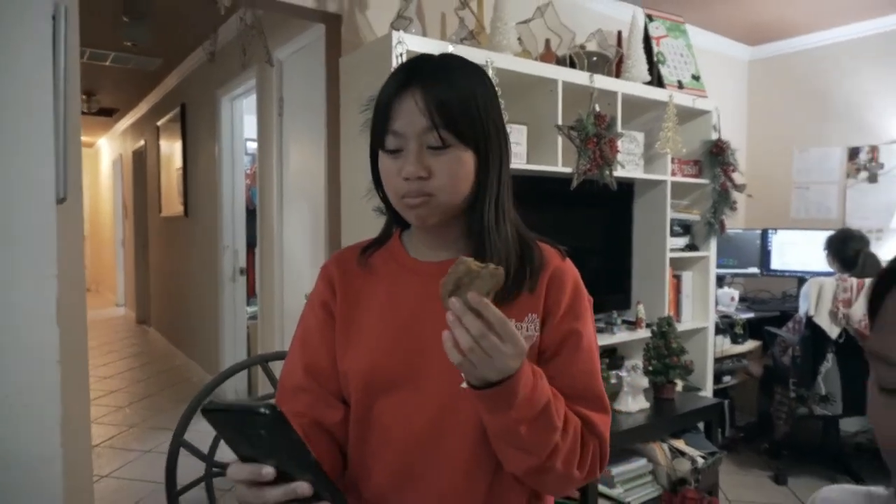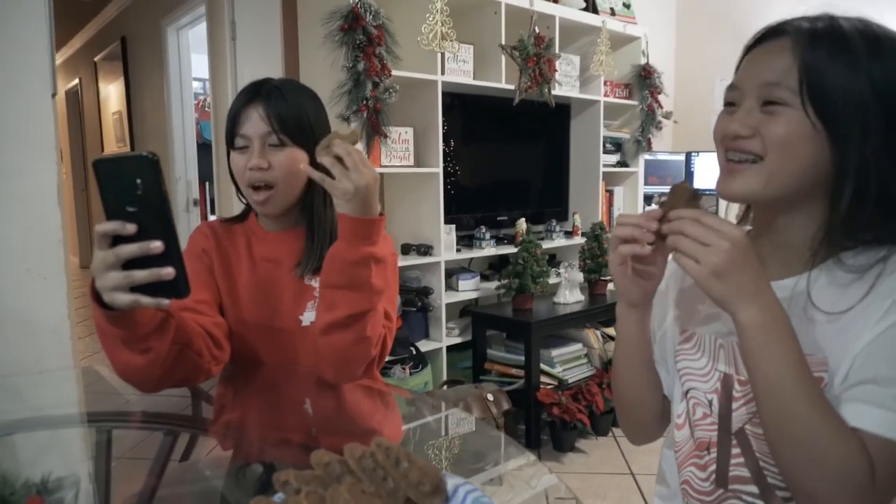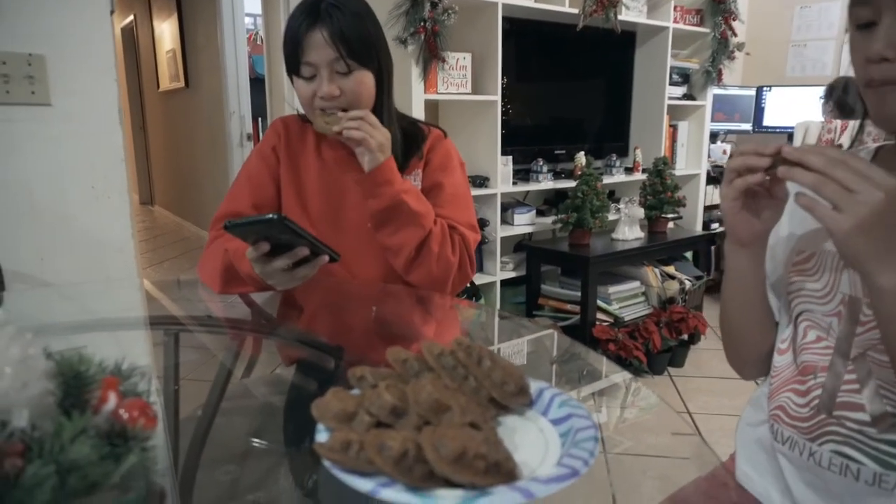It's crunchy! How about your other one? It's really good. Is it too sweet? No, it's not too sweet — it's just the right amount. Yeah, it's just right. I'm really tasting it.